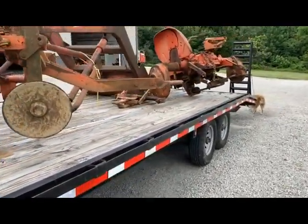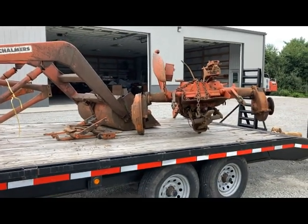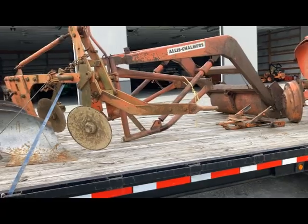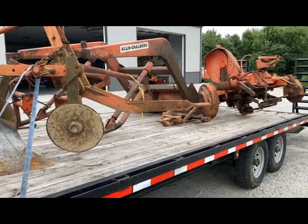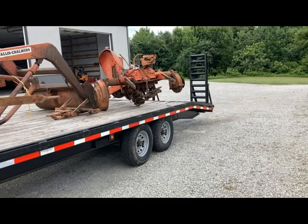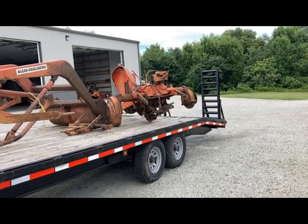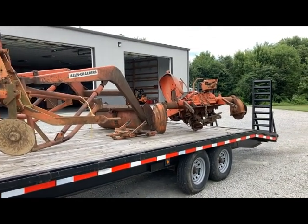So anyway, that's what we've got at this point. I'm going to go ahead and get it unloaded and set off to the side, and I'm going to start going through those parts on the pallet I showed you earlier. I'll probably look at selling some of that and recouping a little bit of my money, and then split into this transmission and get those parts I need out of that. A lot of this stuff I'll probably cover in some other videos. I've got a lot of irons in the fire at the moment.